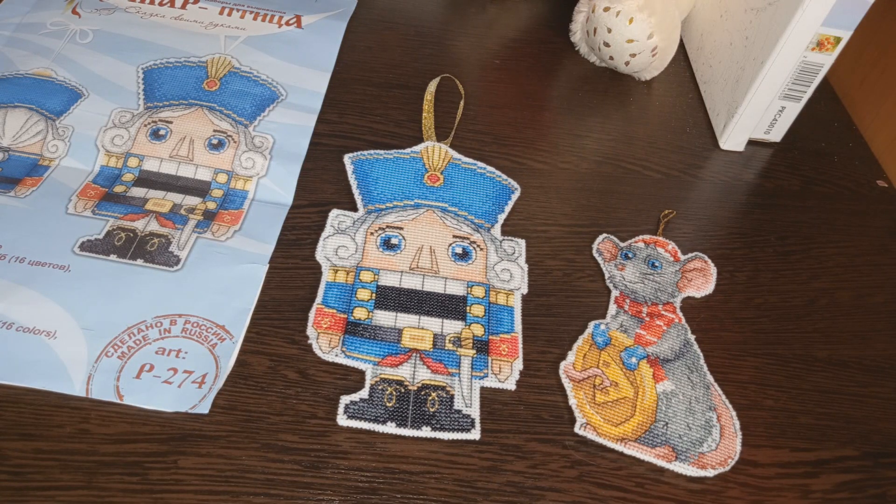Если вам понравилась моя работа — ставьте лайки, пишите комментарии под видео. Ну а я с вами буду прощаться. Вы были на семейном творческом канале. С вами была я, Лёля Рукодельница. Всем пока-пока, до новых встреч!